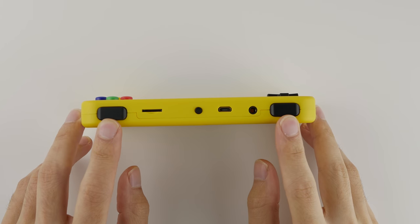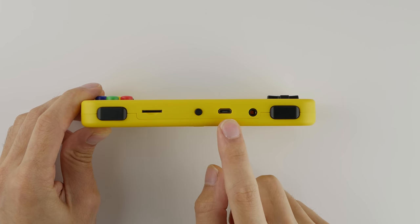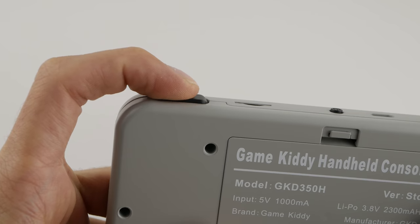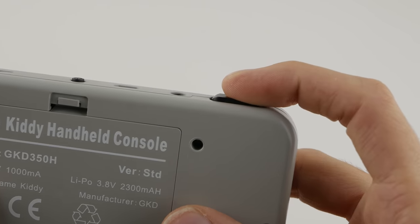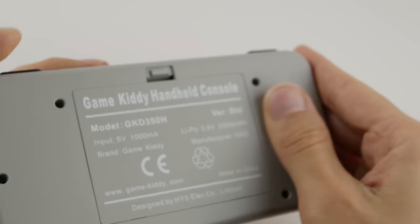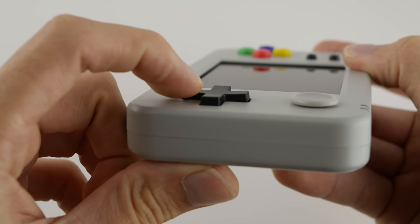I've mentioned this numerous times in my other reviews, but this device unfortunately only has a single set of shoulder buttons, which could be a big deal breaker for you if you intend on playing PS1 games that require those buttons. Aside from this, we are going to be using micro USB for charging. To their credit, these shoulder buttons are pretty decent, but I don't like the hinge mechanism that they use. This is purely a personal preference, and I do want to point out that the style of shoulder buttons used in this unit are probably the most common type in these Chinese handhelds.